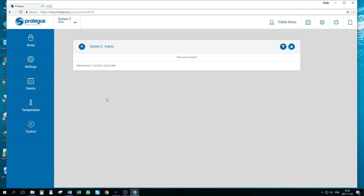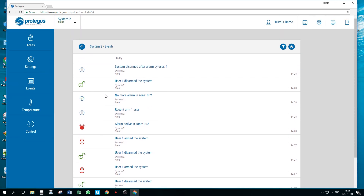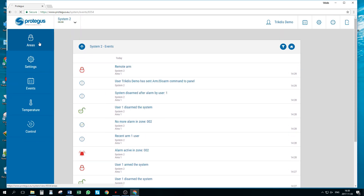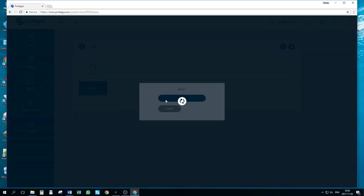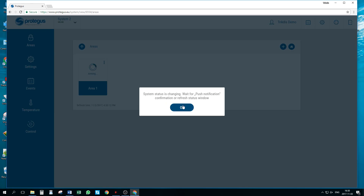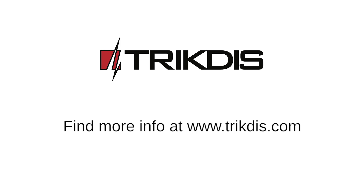Once the system is added, we can test our installation. In the events window, we can see the first incoming events. Arm and disarm the system locally with the keypad to receive them. In the area window, we can press on an area and arm or disarm the system. Our installation is complete. Thank you for watching.